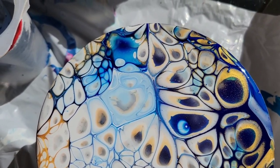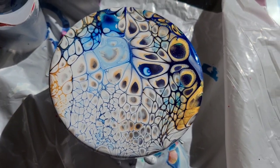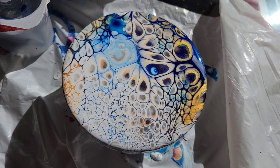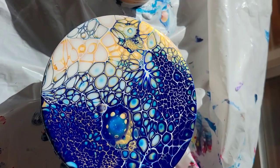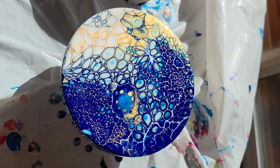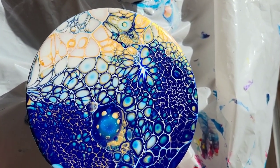They'll probably be dry in about 24 to 48 hours. Let me know which one you guys prefer. You can see this one was the one where we did white, gold, and then blue, and this one here was the cup that was blue, gold, and then white. You can see how different they are!